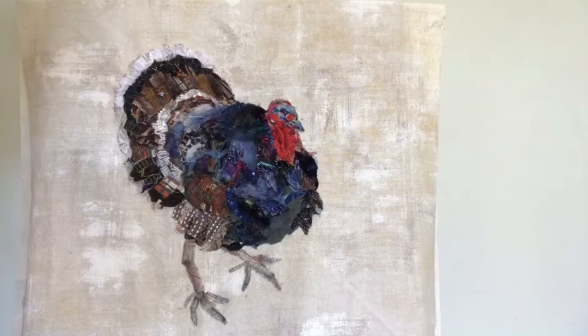I'm not sure if the turkey's legs and feet are correct yet, but it's better to start and then adjust as I go along.